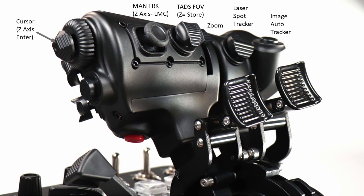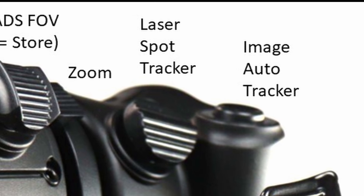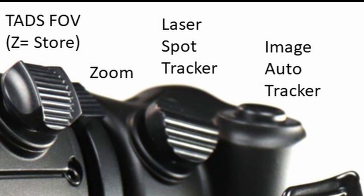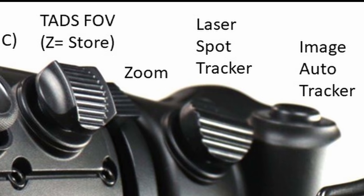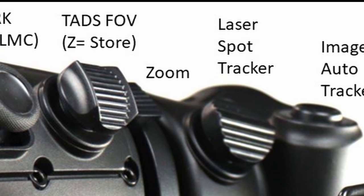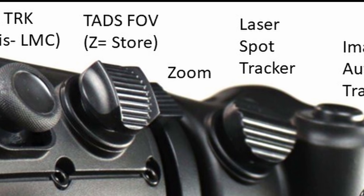The first control we're going to take a look at is that Mongoose throttle. We'll start here on the front side and then work our way to the side. Starting on the far end, we're going to use that sort of pinky switch as the image auto tracker — that's sort of like a point track. Just to the left of that is a three-way switch with an up, down, and a Z-axis push. That's going to be my laser spot tracker, because the laser spot tracker has an auto, manual, and off position — so a three-way. I found that that works best.